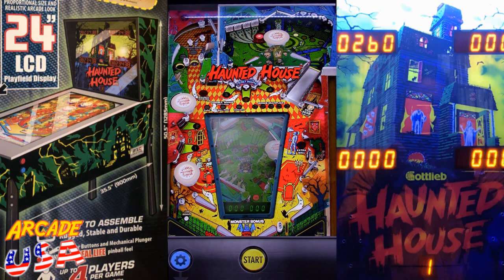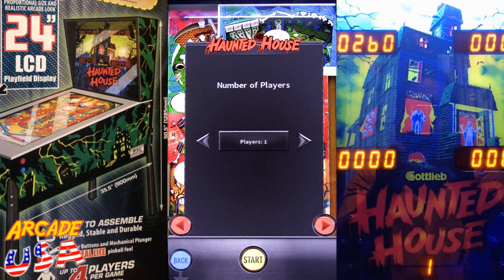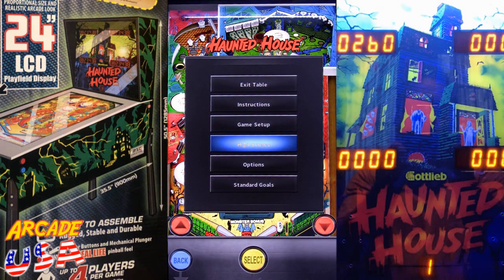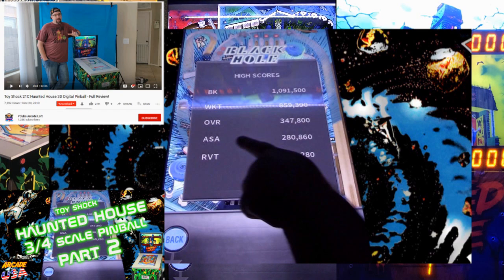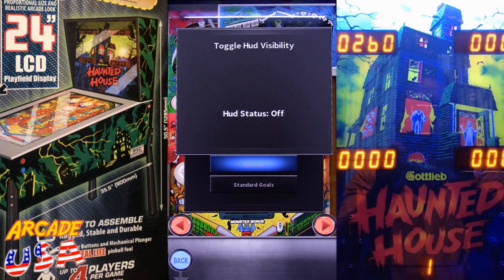To tilt the machine, there are two little blue buttons right below the flippers on each side — hit one to bump it one way, the other to bump it the other way. But it's real easy to accidentally tilt the machine. Each game has options as well. You can turn the HUD on or off — when it's on, you can see a digital display at the top mimicking the back glass. I'll leave that off and just look at the back glass like a normal pinball machine.